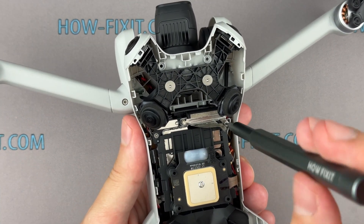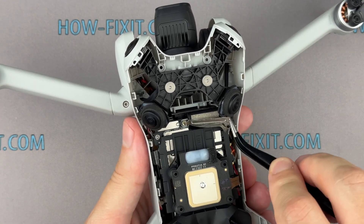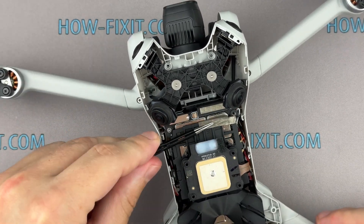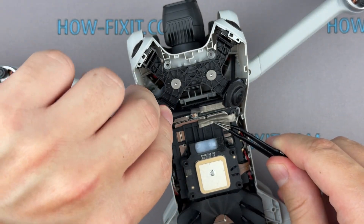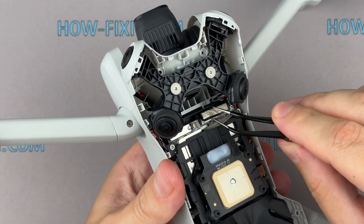Disconnect the gimbal transmission cable from the motherboard by unscrewing one screw and removing the metal bracket. Carefully remove the adhesive pad, then disconnect the gimbal cable. Take care.